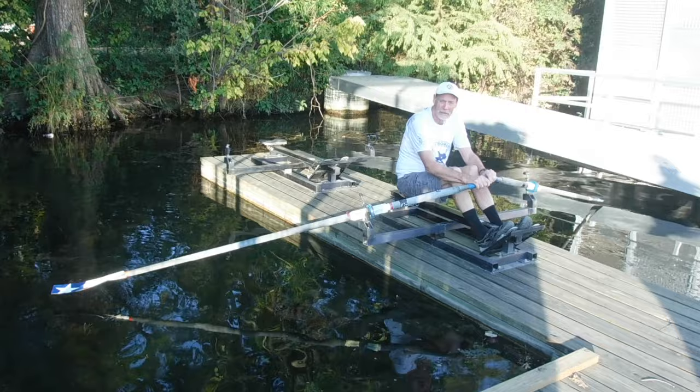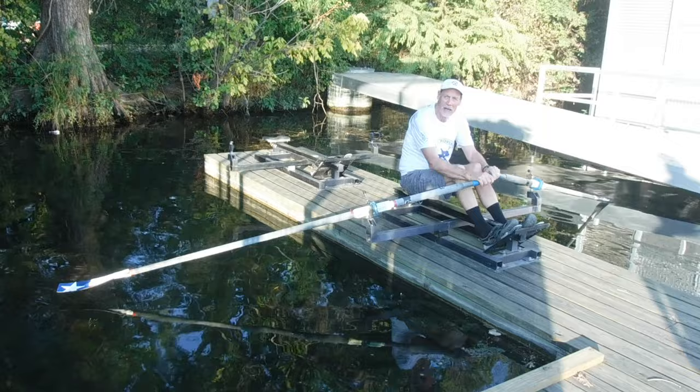Hi, this is Mark Borschell from Texas Throwing Center. This video is about what you do after you shove off of the dock and you're starting your workout.